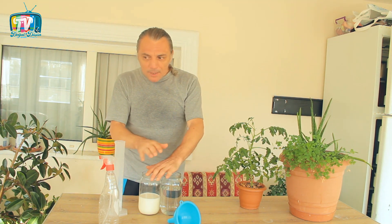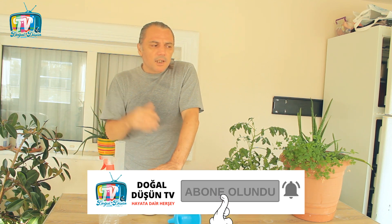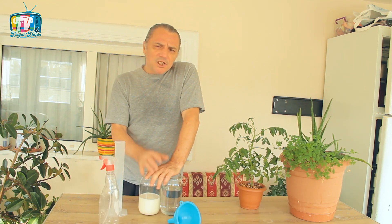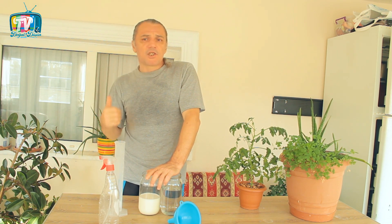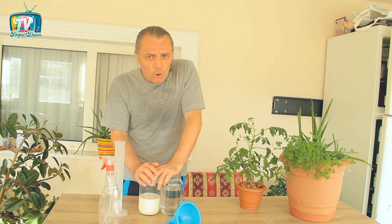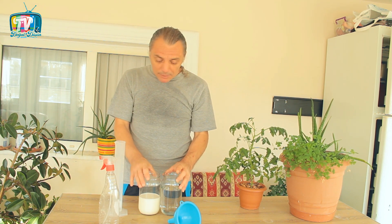Evinizdeki süs bitkilerinde de güneş vurmuyorsa bitkiye bunu kullanmayın. Begonvillerde bazı araştırmalarda etkili olduğu, bazılarında etkisiz olduğuna yönelik veriler var. Güllerin üzerindeki siyah noktalanmalar ve siyah yaprak lekelerini engelleyebileceğine dair çok az araştırma var; bunu teyit eden araştırmalar da bu yaprakların üzerindeki siyah lekelenmelere karşı hiçbir etki göstermediğini ve güllerde başka sıkıntılar da yarattığını belirtiyor.